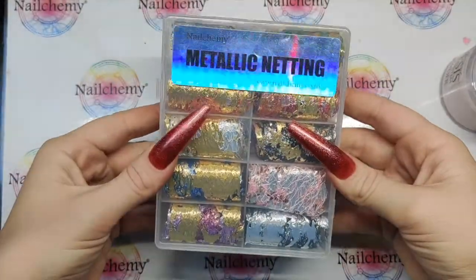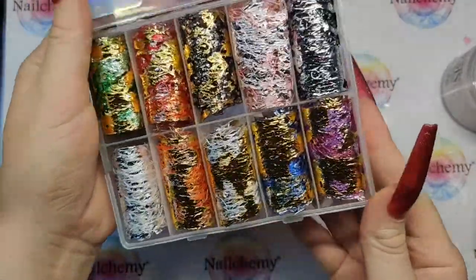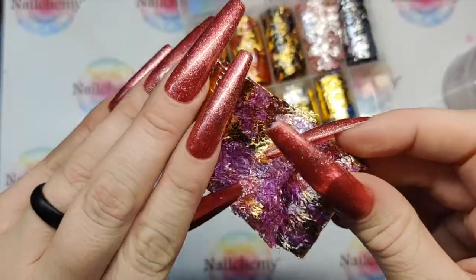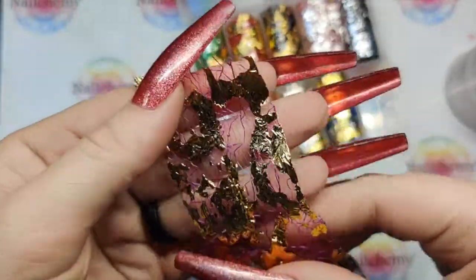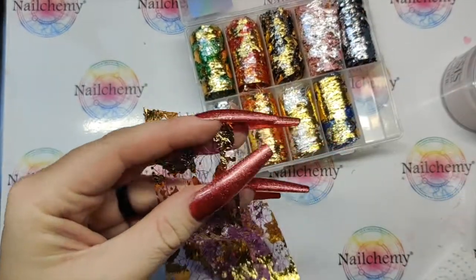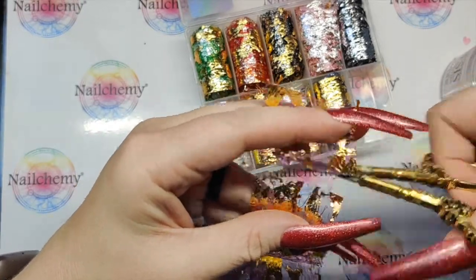I've got the metallic netting box — I always try to open it from that side and always get it wrong. Look at those! We are going to be using the purple one today. It's purple netting but it's got the metallic foil attached to it. It's just so beautiful. We're going to be encapsulating some of this today.